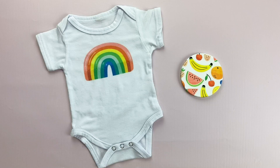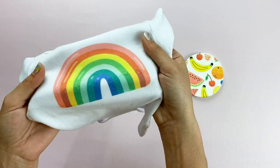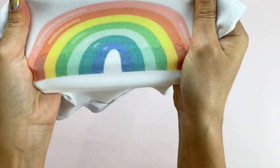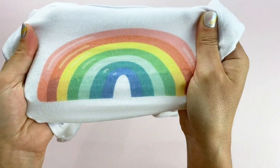So if you're not familiar with sublimation, it is the process of printing from a sublimation printer with special ink that dyes polyester fibers. This is a polyester onesie — it's 95% polyester and 5% spandex — and it dyes the fabric so that it really is one with the fabric. You can see as I stretch it, it is all dyed and you don't lose that image.